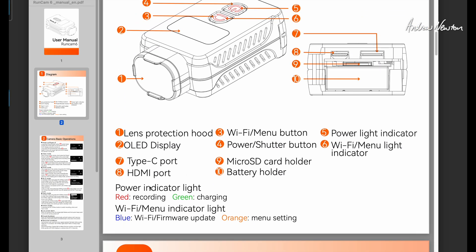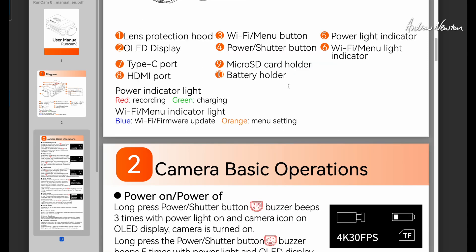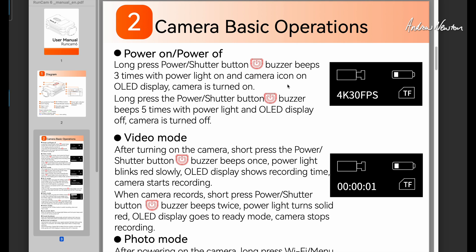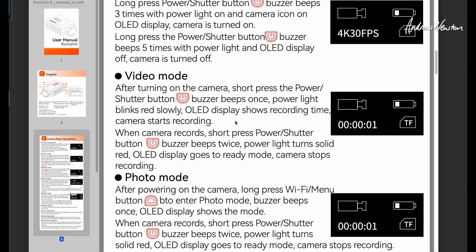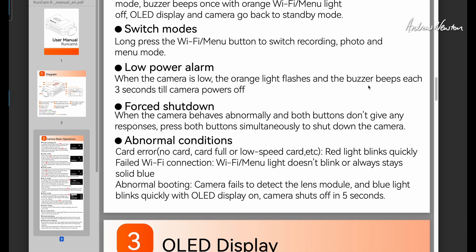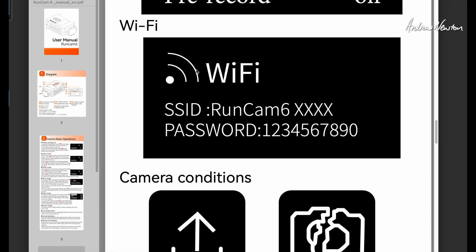A bit of information about the LED lighting: red is record, green is charging, blue is Wi-Fi mode or firmware update, and orange is the menu setting. It does have audio feedback for on and off, which is very good — I like that out in the field when you can't necessarily see the screen. You can hear the beeps: three beeps when turning it on and five beeps when turning it off. One beep for starting video and two beeps for finishing video. When you get low power, the orange light starts flashing and you get three buzzer beeps every three seconds until it powers off. The Wi-Fi network is Runcam 6 with some letters and the password is 1234567890.